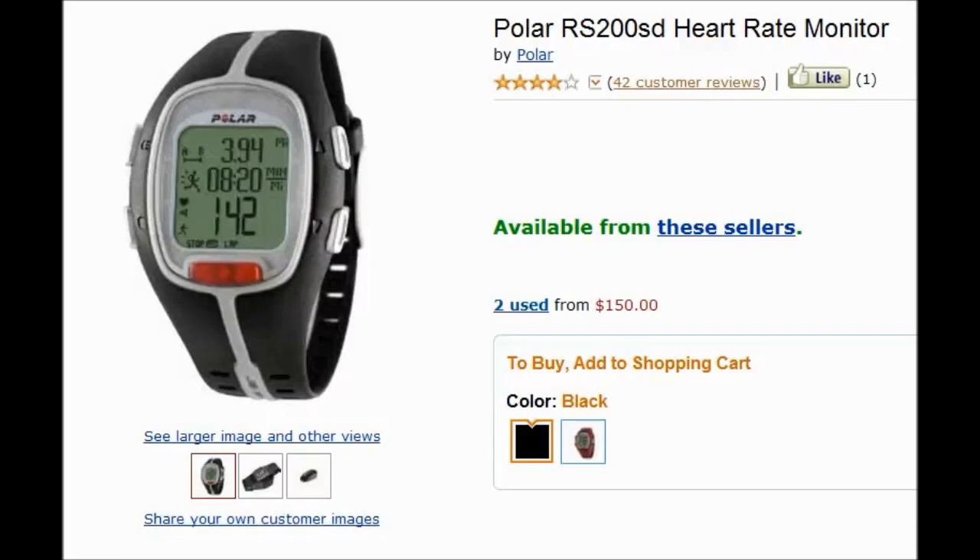I just wanted to review the Polar RS200. After researching several Polar and Timex watches, I decided to go with this one because it presented the most optimum set of features that I needed.